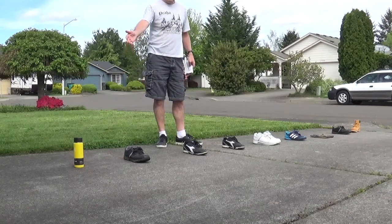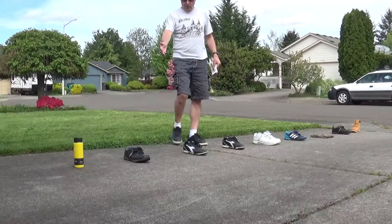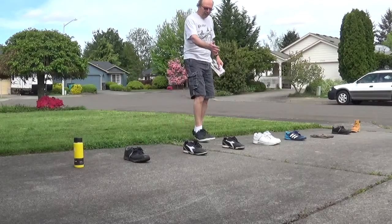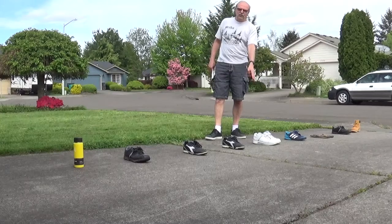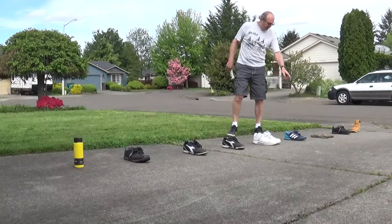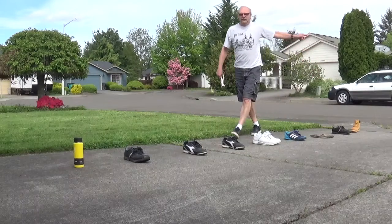I have a water bottle as my starting point, then I have one shoe — that means one foot. I'll hop on one foot, hop on another foot, hop on one again, then I will land with two feet because I have two shoes here, then one foot, two feet, one foot, and then one foot — and I'll turn around.